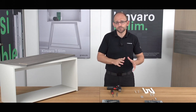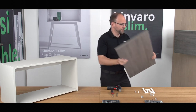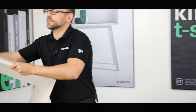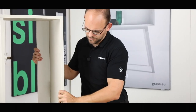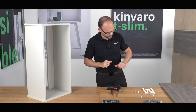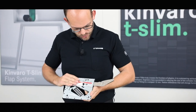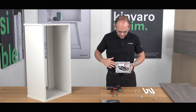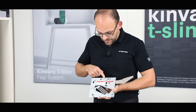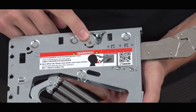Let's start with installing the flap fitting on the right-hand side. First, we have to put the front to one side, turn the cabinet upright, and go through what we need step by step. Let's take a look at the right-hand side of the fitting. There are, of course, integrated adjustment possibilities.